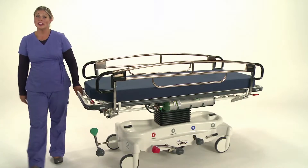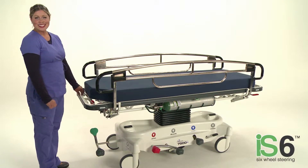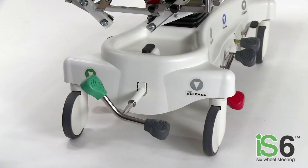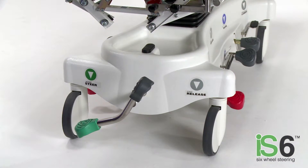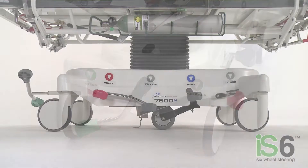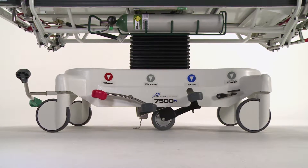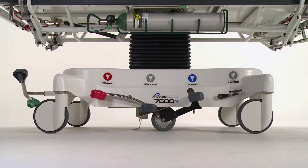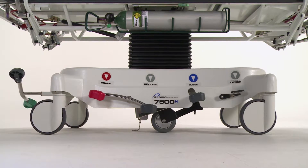Located at the head end of the stretcher is Pedego's Instant Steer Pedal, or IS-6. Engaging the green steer pedal instantly places two additional wheels on the floor. Centered directly under the chassis, dual ball-bearing wheels feature a softer wheel tread for improved traction, increased maneuverability, and improved control.